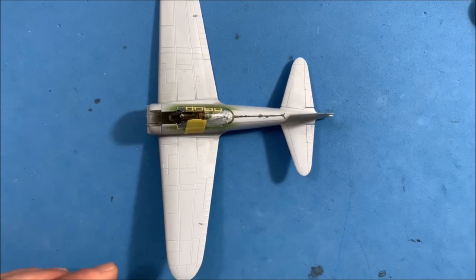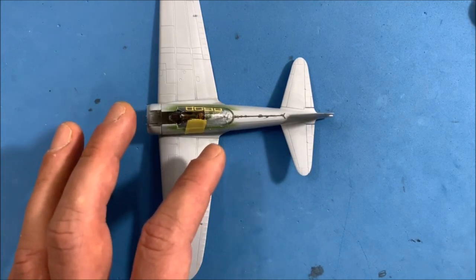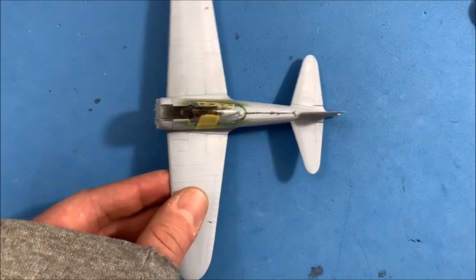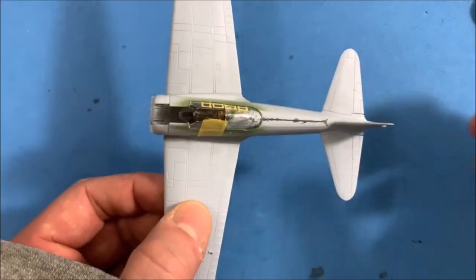I didn't get this on the first try — it took me a couple of tries. This is something I'm working on to get better at: sanding and rescribing. I'm not claiming to be an expert, just trying to improve.